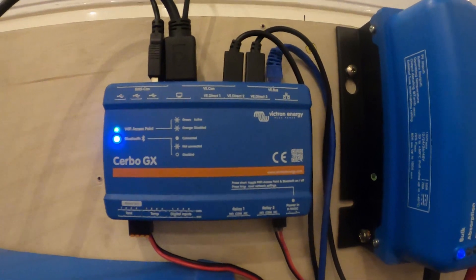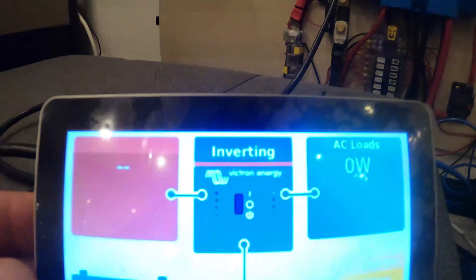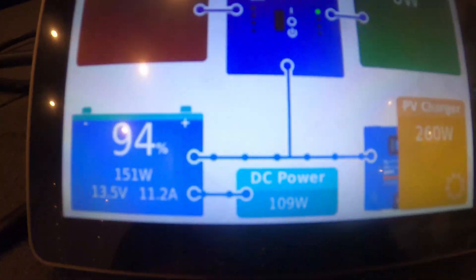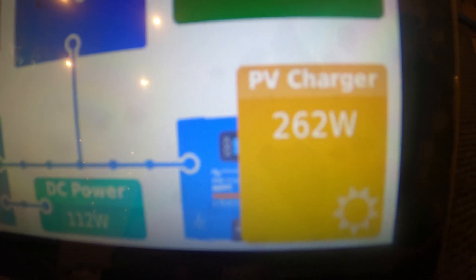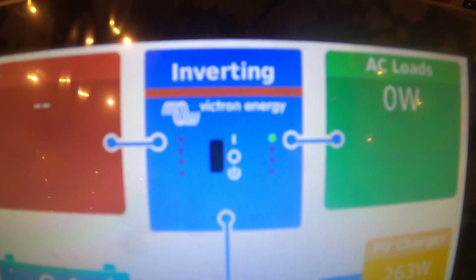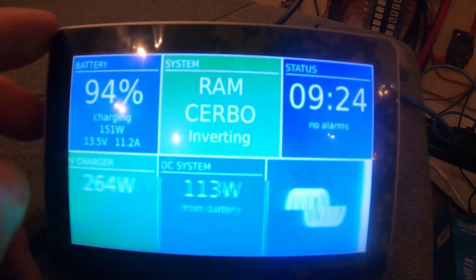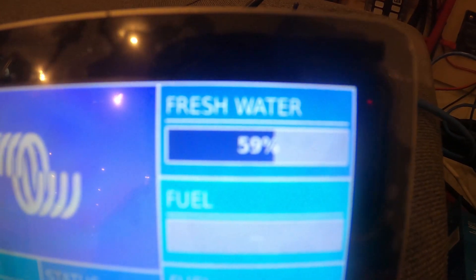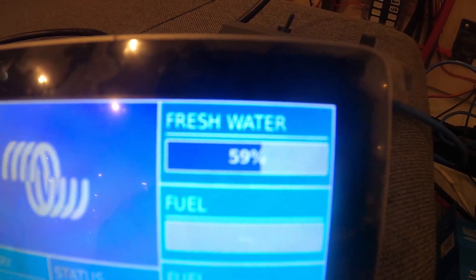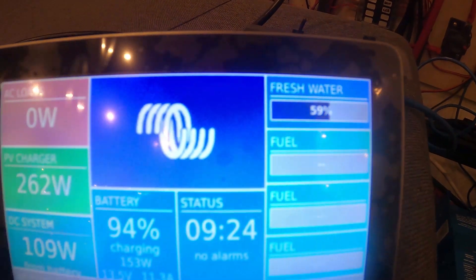This Cerbo GX is freaking amazing. You'd have to do your own research on it because it'd take me an hour to explain, but basically it has anything you can possibly think of. It tells you everything the system is doing and even has built-in tank monitoring, so I can monitor the level of my fresh water tank — quality of the video sucks but you get the idea. I can also view that on my phone remotely so I can always check how much water I have. Took a bit of trial and error to get the right sensor at the right height, but I've got it all dialed in.